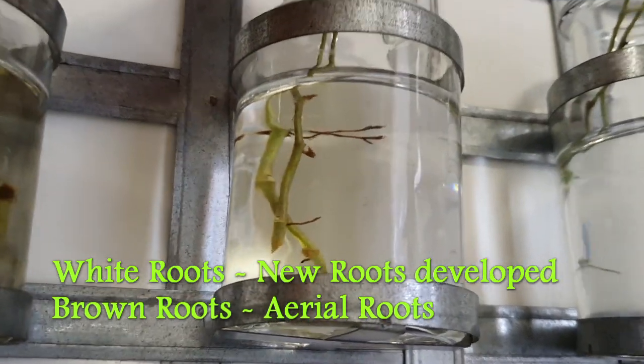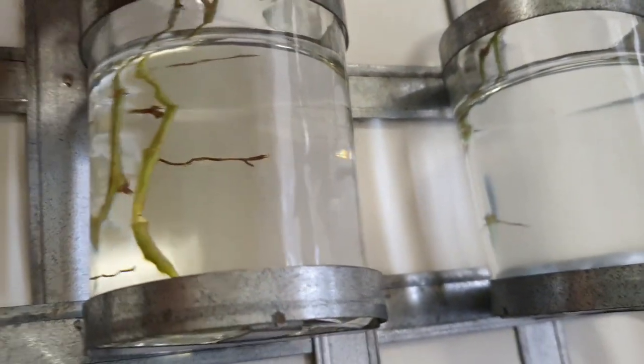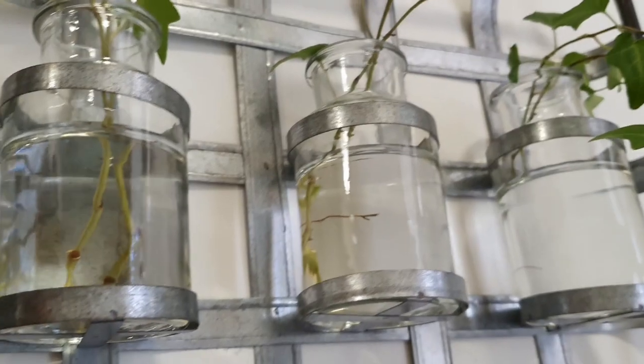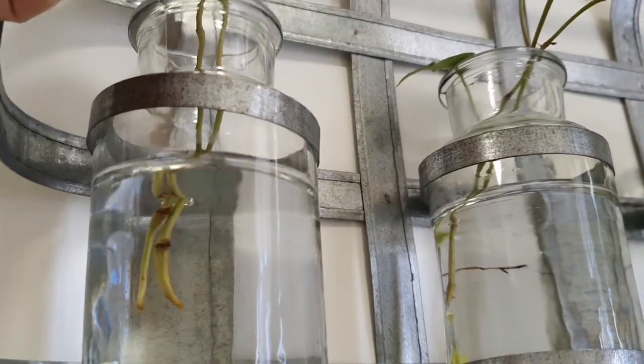We can use the new underground roots — the white ones are the new underground roots. The brown roots that you see here are the aerial roots, which are already a part of the plant's stem. The aerial roots help the plant climb on any supporting structure.